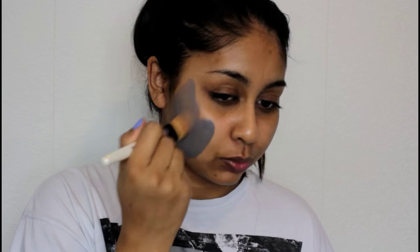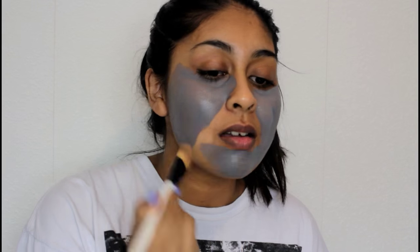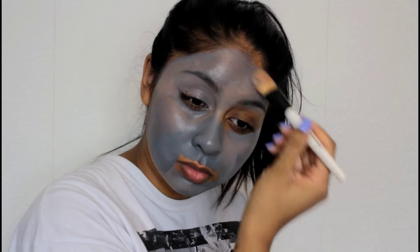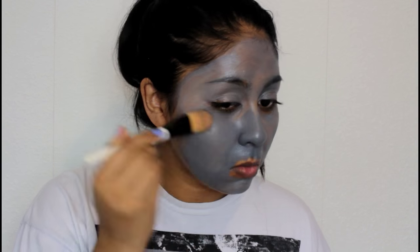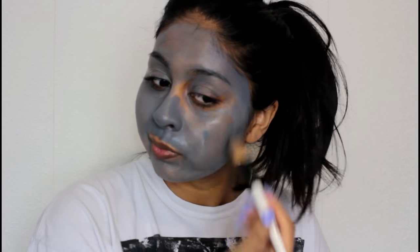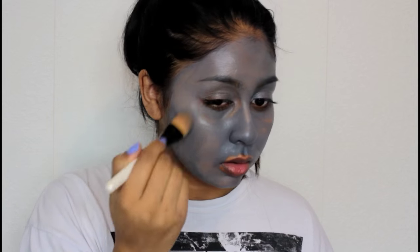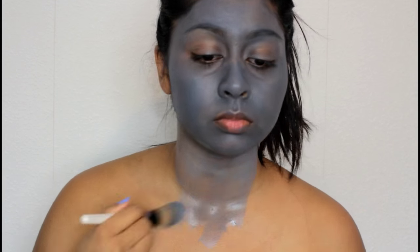I then use a flat foundation brush to apply the grey all over my face and down my neck. These wash off easily from my brushes — I just use my beauty blender bar soap and they wash off fine because they are water based. If you want you can just buy separate brushes. I didn't have any horns for this look — obviously Krampus does have horns — but I just didn't have anything to make them or a shop nearby to buy them, so I just did the look without them.